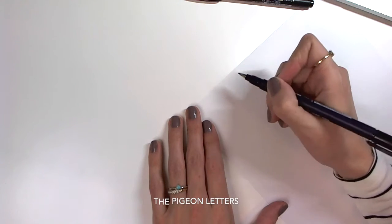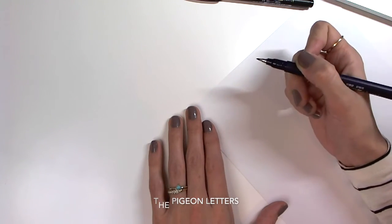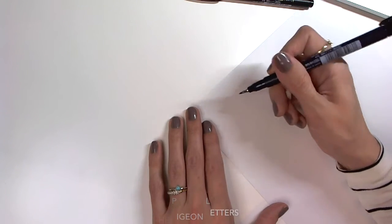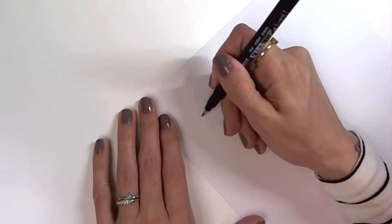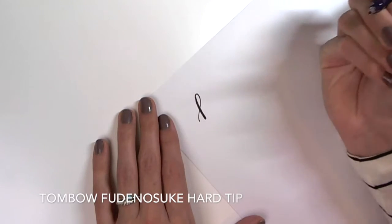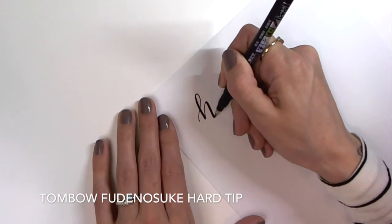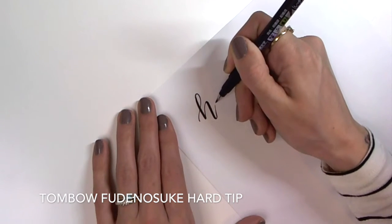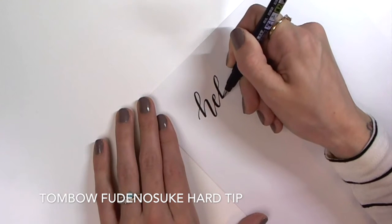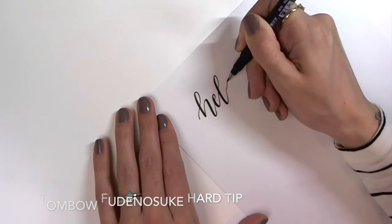The reason why these are my favorite is because of the size that they write. You can get pretty small with these without going into a pointed pen. And they maintain a really good hairline upstroke and allow for a nice bold downstroke.